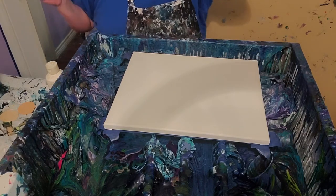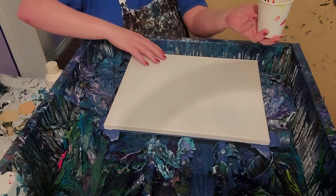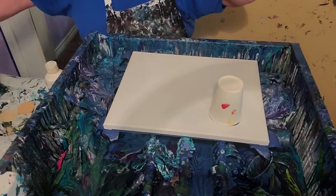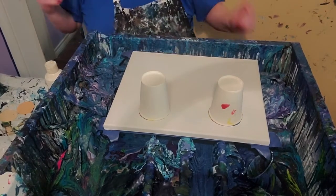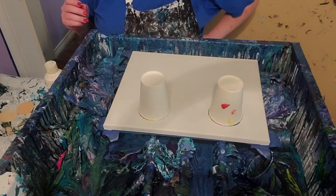I'm just going to do two cups today. They've got some crimson in them — Master's Touch Crimson, which is kind of almost a brown-red to me.